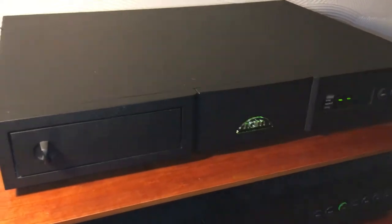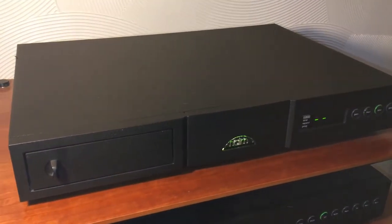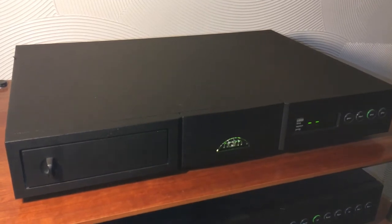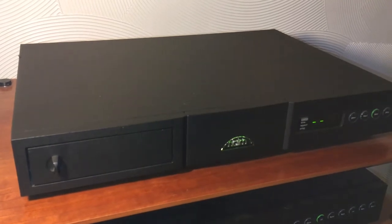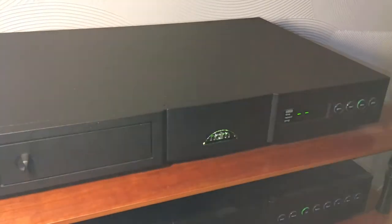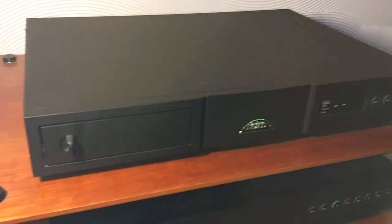A couple of the features on it: there are DIN connectors at the back, and I'm sure a lot of Naim users will be very familiar with DIN connectivity. But on this there is also the option to connect via RCA phono, because there are RCA outputs on the back, so it's possible to connect the CD player to a non-Naim amplifier.